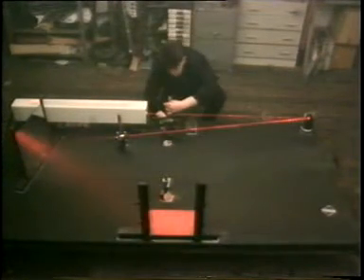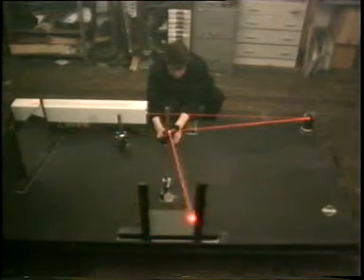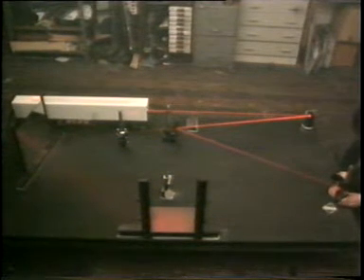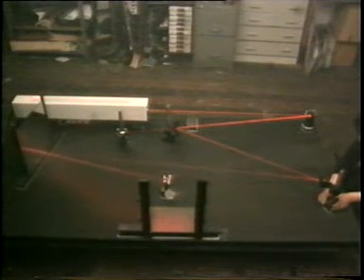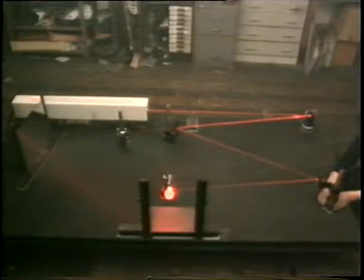We make the object beam with a mirror called a beam splitter. A normal mirror reflects all the light that falls on it, but a beam splitter is only partially mirrored, so it lets some light pass through it and reflects the rest. Because it's graduated, you can make as much light go down either beam path as you want. This is important because to get an efficient hologram, the reference beam must always be a precise amount brighter than the object beam.